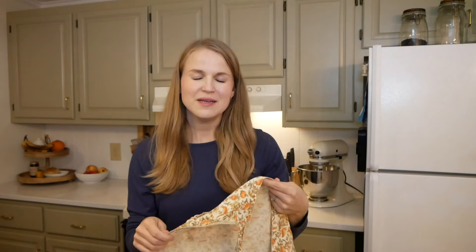These pork chops have probably been cooking about four minutes on the first side so I'm going to flip them. I wish you could smell how good the paprika, the salt, the pepper, the garlic, the onion — it smells so good.